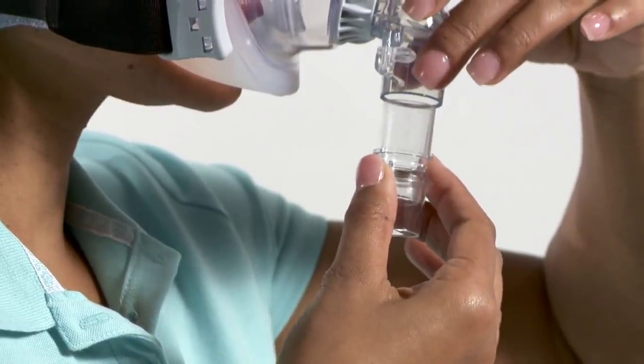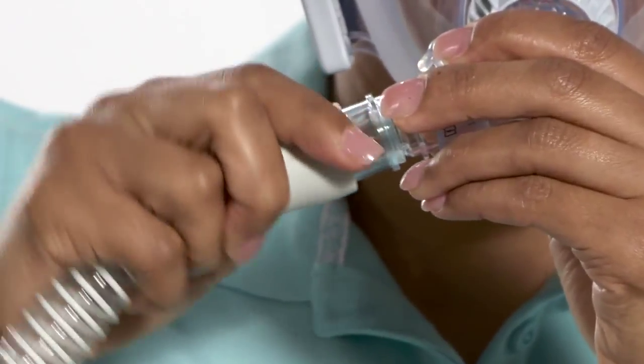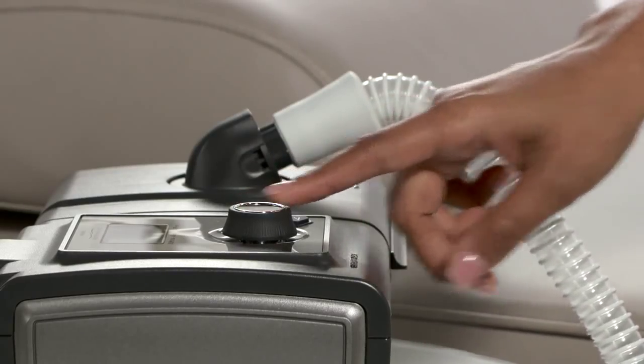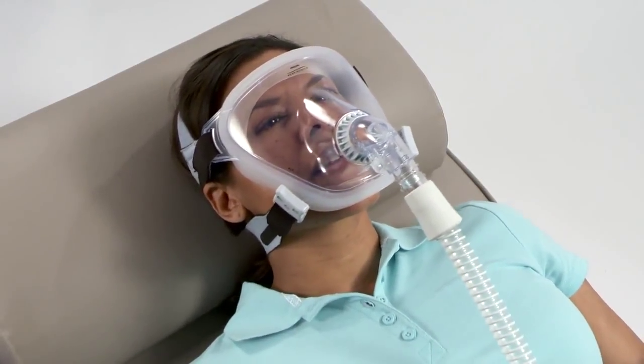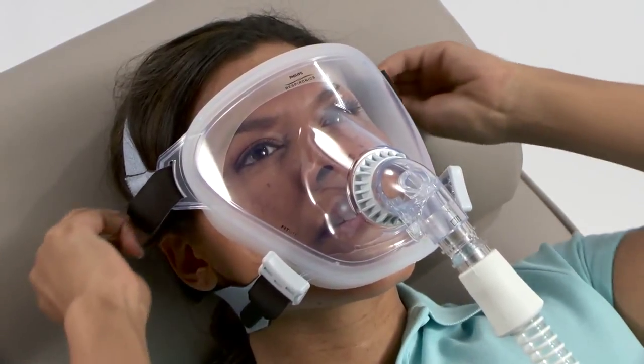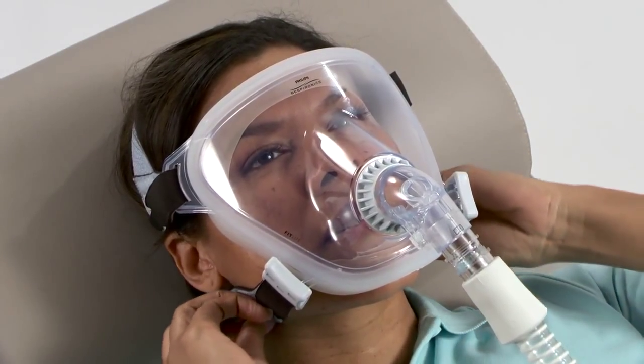To make final adjustments, attach the accessory swivel to the entrainment valve and then attach the tubing to the other end. If necessary, adjust the side and bottom headgear straps so that the mask is snug but comfortable against the face. Do not over-tighten the headgear.